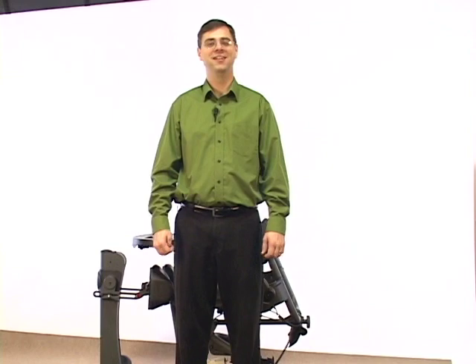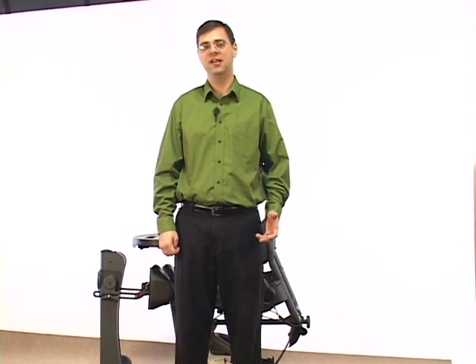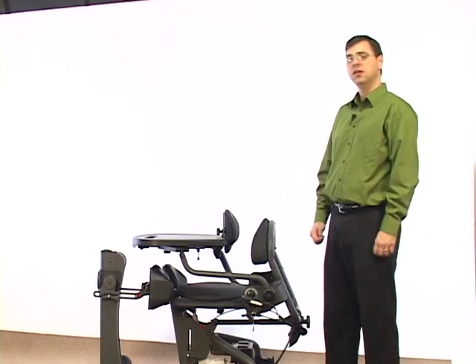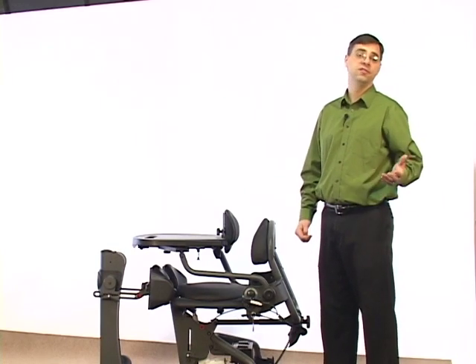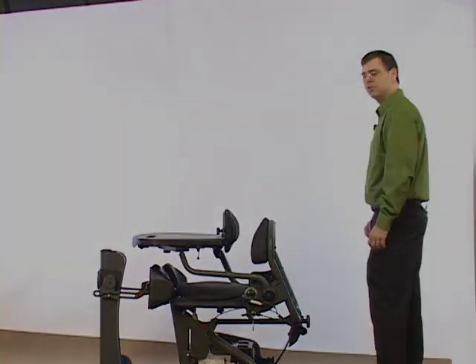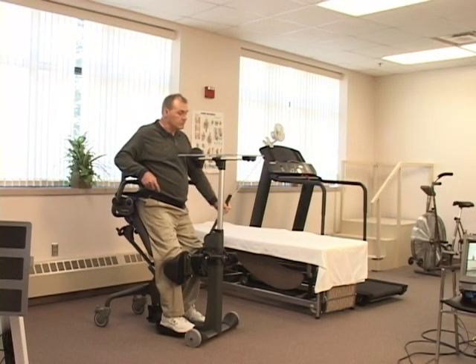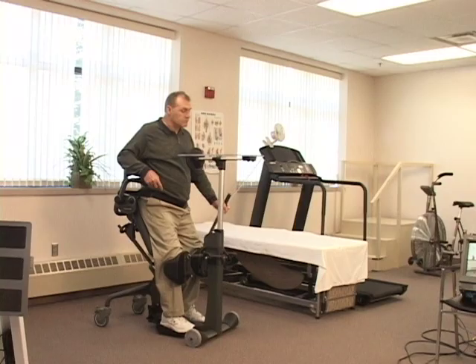Hello, my name is Andrew Gardine and today we're going to take a look at the Easy Stand Evolve, including making the proper adjustments and fitting it either for one client or for many clients. It's important to know these adjustments well so that our clients get the maximum benefit out of either sitting or standing in the Easy Stand.